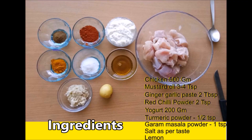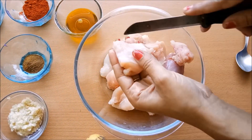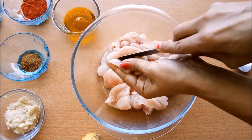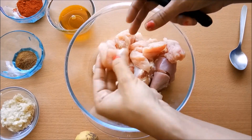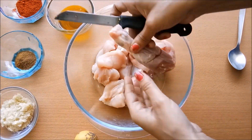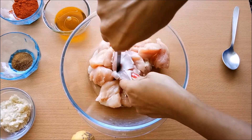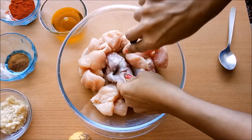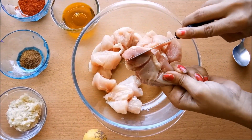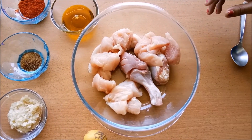This is our chicken. First of all, let's cut the chicken. I have cut the ingredients and I will show you how to cut it — we have to cut it from here, like this.